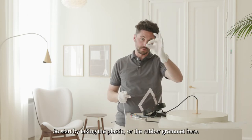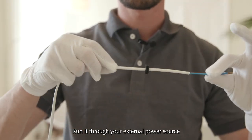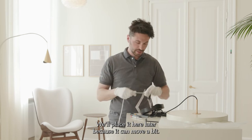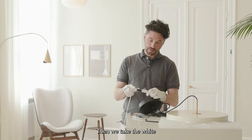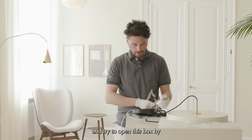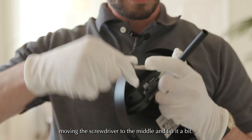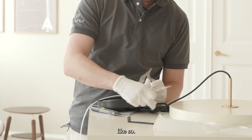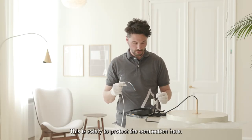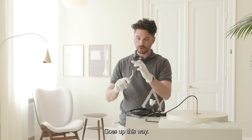Start by taking the rubber grommet and running it through your external power source, then let it hang for now — we'll place it later. Then take the white electrical terminal and use a flathead screwdriver to open the box by moving the screwdriver to the middle and tipping it slightly. You'll see it opens up, and this protective part falls out — add that to your wire. This is solely to protect the connection.